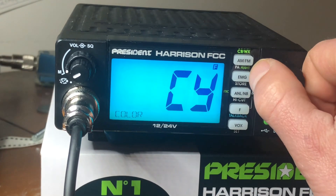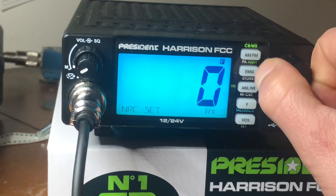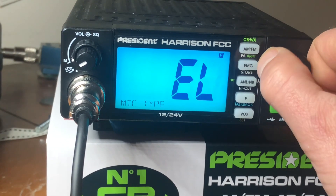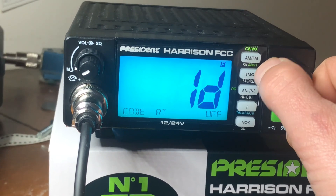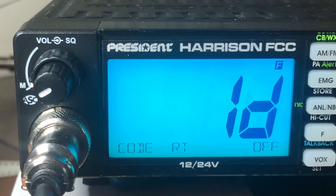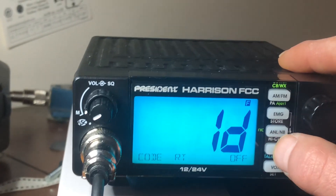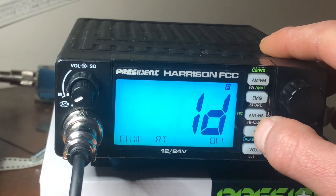You can go into the negative, set your colors, and there's a reset if you screw everything up. So what we were saying — you hit your function button once, then hit it again for a long press, and you want to find the one that says 'Code RT ID and then Off.' You want to hit that one.